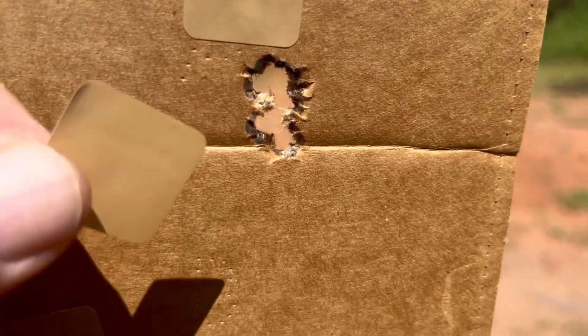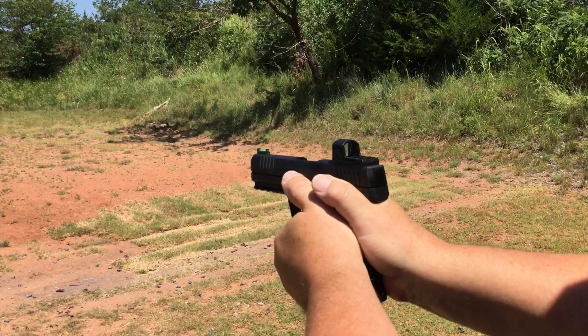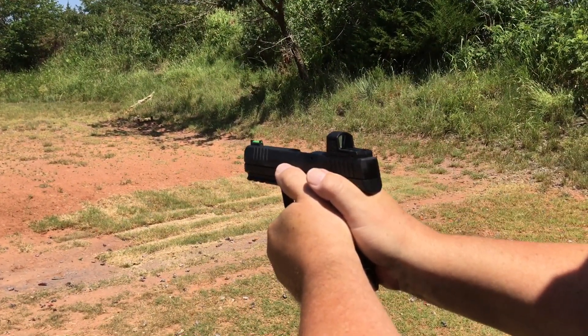Ten shots. One paster. There's 20 shots with my .22. Now, that's a group.